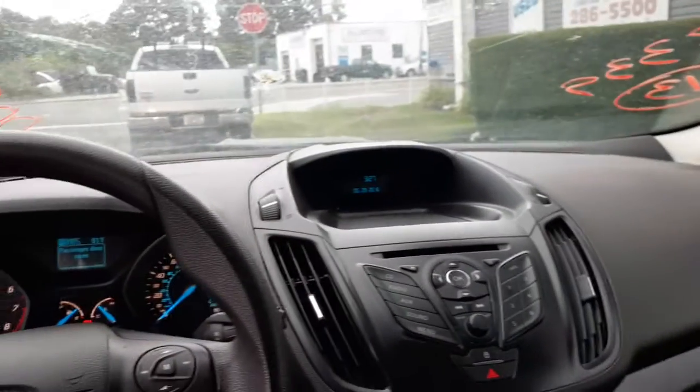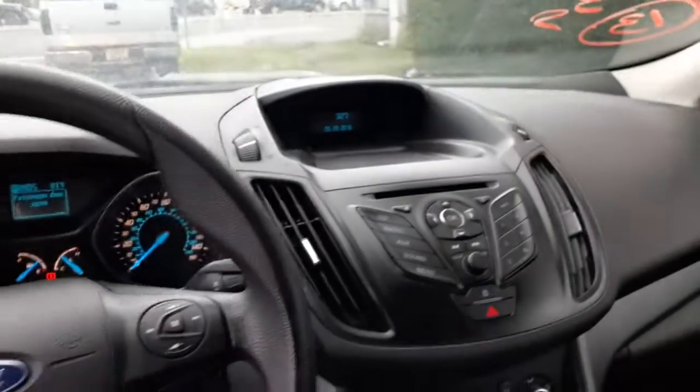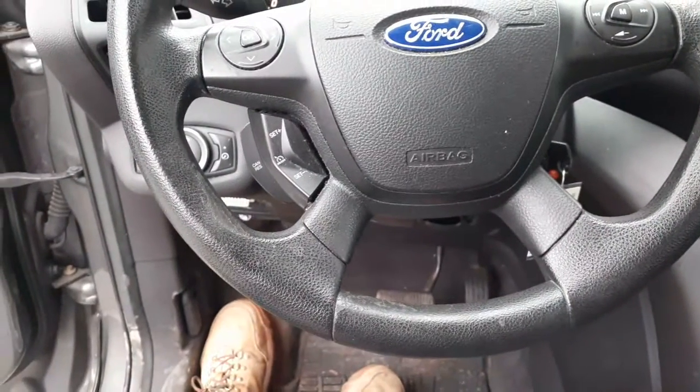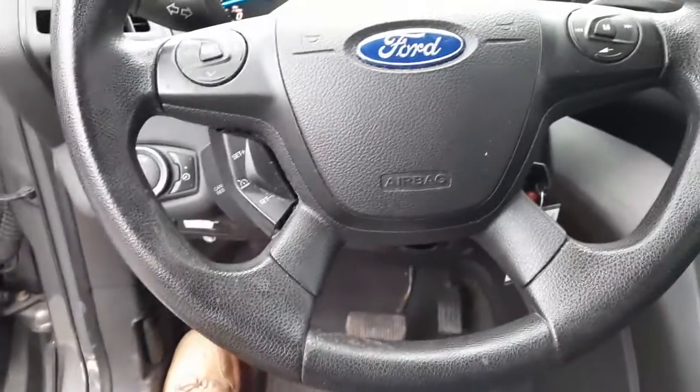Interior trim for this vehicle is all there. There's your steering column — tilt, cruise, delay, with the keys, telescopic, it's got the buttons, got all that. Everything is looking good.